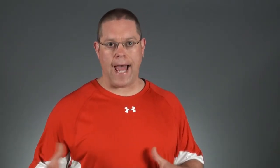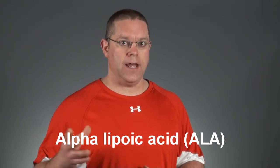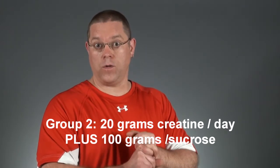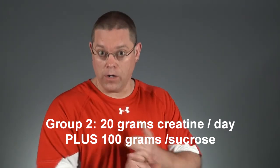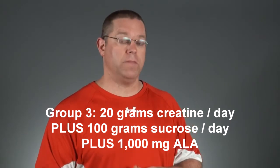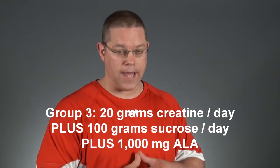Studies show that stacking it with certain ingredients can help. One study stacked it with sucrose, which is just simple sugar, and then a combination of sucrose and alpha lipoic acid, or ALA, a nutritional supplement that enhances glucose uptake. The study was conducted with three groups: group one took 20 grams of creatine per day; group two took 20 grams of creatine per day along with 100 grams of sucrose; and group three took 20 grams per day of creatine, along with 100 grams per day of sucrose and 1,000 milligrams of alpha lipoic acid.